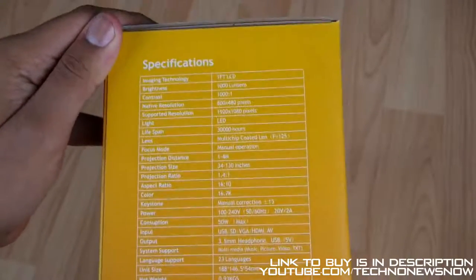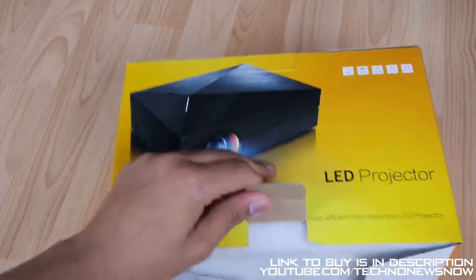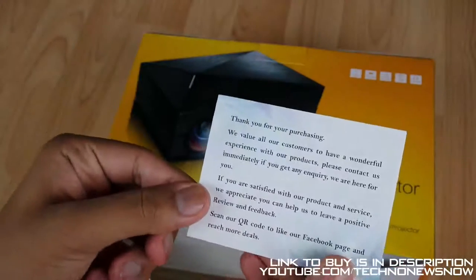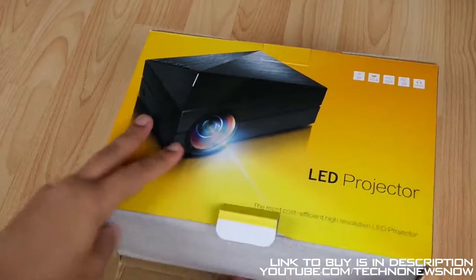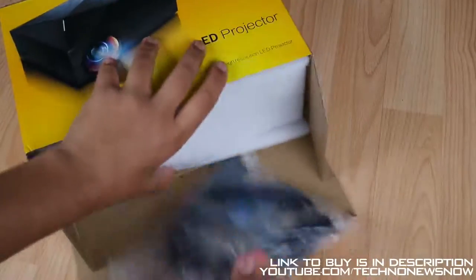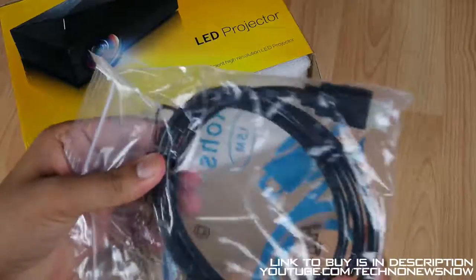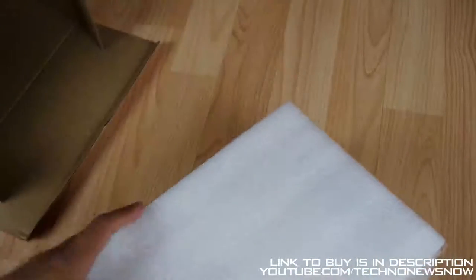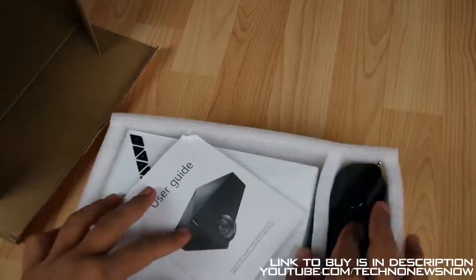And then we've got some other information here. Again, you can go and pause it and check these out. And then we have the same thing all around. So let's go ahead and open it from this bottom over here. So we have a card here - elifas.com.hk. Thank you for purchasing this amazing product. The link to buy this device will be down below in the description. Now I have opened this device up already, so this isn't how it's originally repacked, but it does come with all those wrappers and stuff.